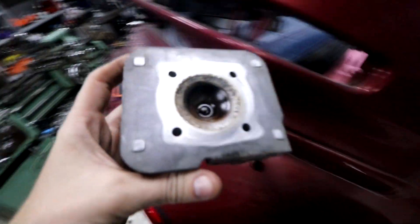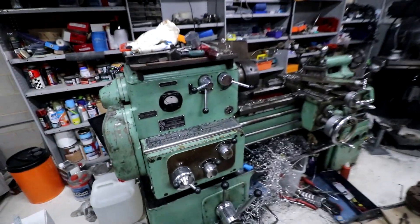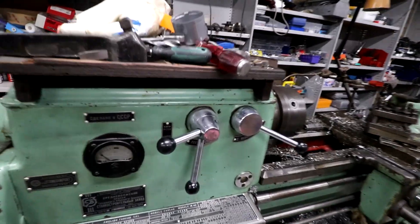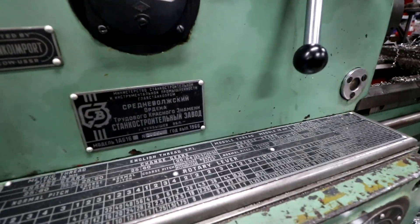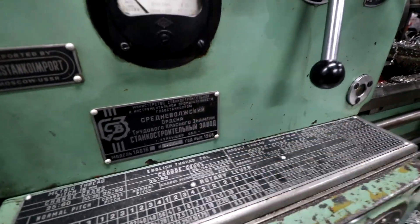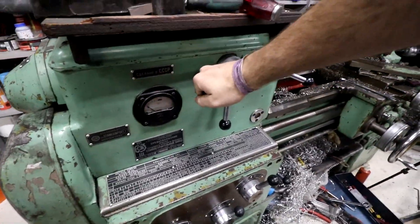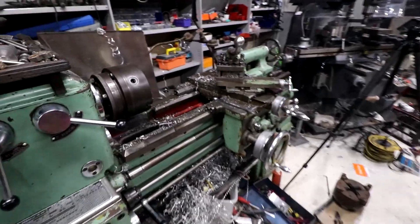So, to the lathe I guess. We take this over to the Soviet lathe because everybody loves the Soviet lathe — well, everybody loves it probably except the guy that was getting whipped in 1966 because he wasn't making enough single-use engine parts for a MiG-25. But everyone else apart from that guy loves the Soviet lathe.